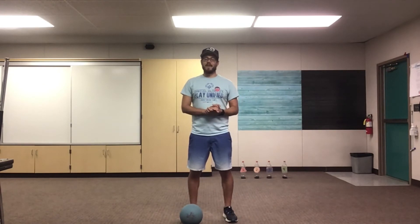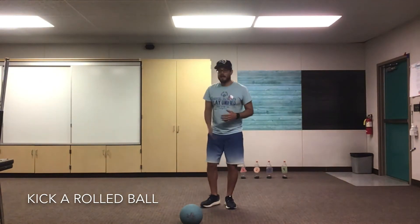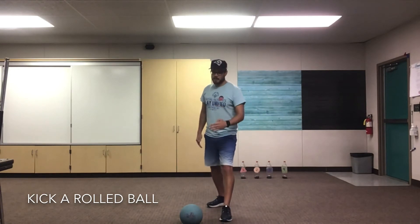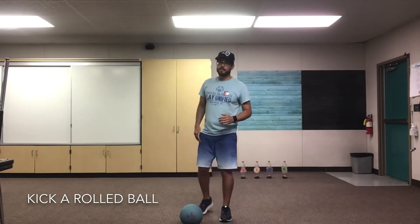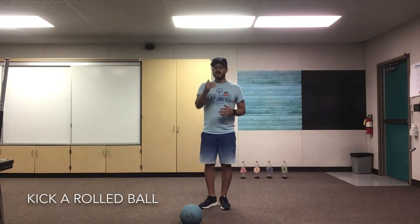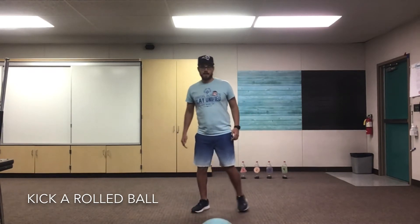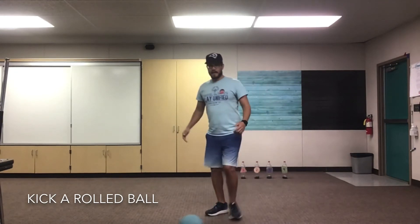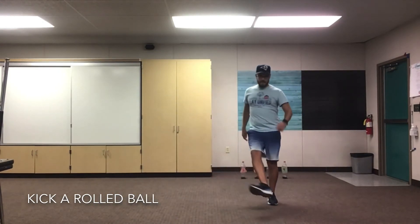Great job passing, my friends — you guys did awesome! This time we're going to practice kicking a rolling ball, or a moving ball. If you have a partner, they're gonna pass it back to you or roll it back to you and you're gonna practice kicking. Again, take a big step forward as the ball gets close, non-kicking foot pointed to where the ball is gonna go, kick using the inside of your foot. If you don't have a partner, you can pass it against the wall and the ball will roll back to you — kick it again without stopping it. See how many times you can kick it without having to stop the ball. Ready, set, go.